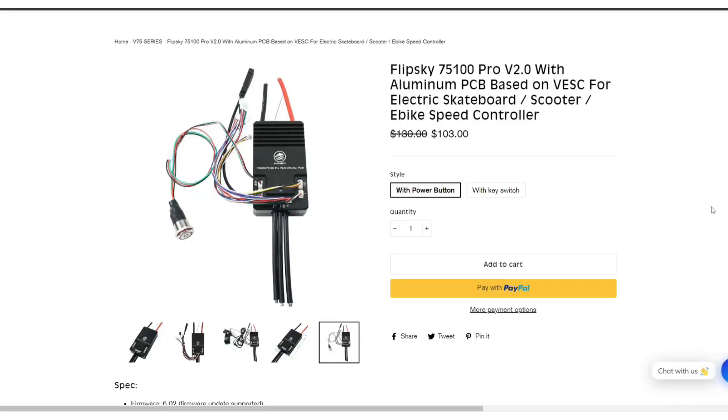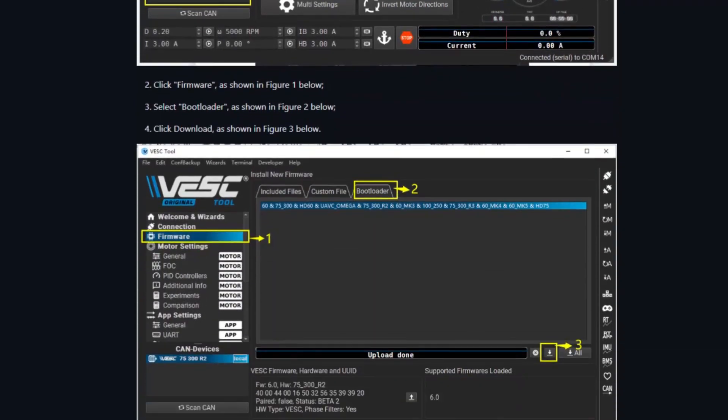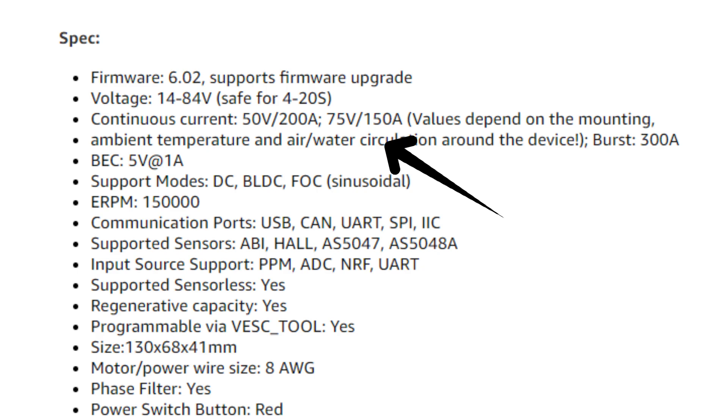The biggest confusion people get is how many amps you can actually put out through the controller. For example, the 75/100 controller — although it says it's rated for 100 amps — is more rated for 100 motor phase amps, which works out to more like 30 or 40 line amps from the battery. You can upload no-hardware-limit firmware to push those numbers beyond factory limits, but you risk overheating the controller or blowing a MOSFET on the circuit board. If you're looking to push closer to 80 or 90 battery amps, I'd recommend the 75/200 controller — good for about 200–300 phase amps — but keep in mind the more volts you're pushing, the less amps you should safely push through the controller.